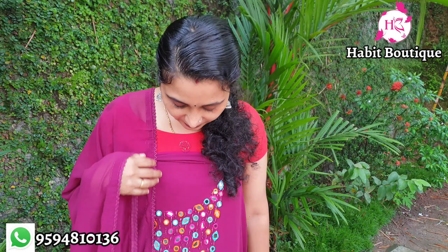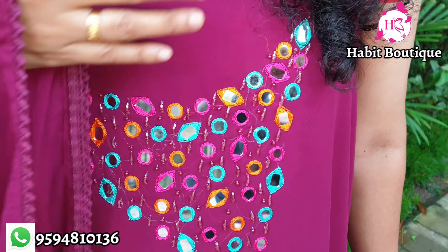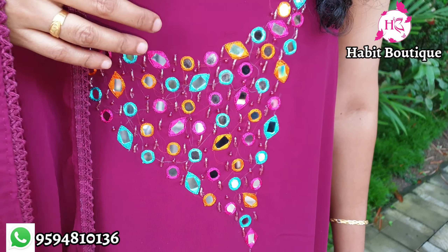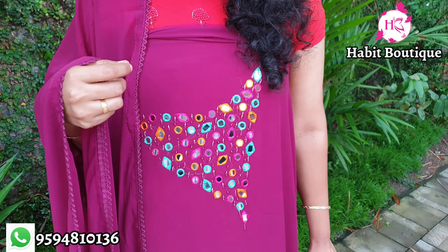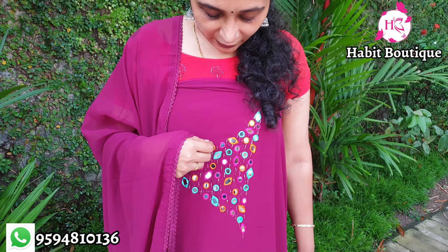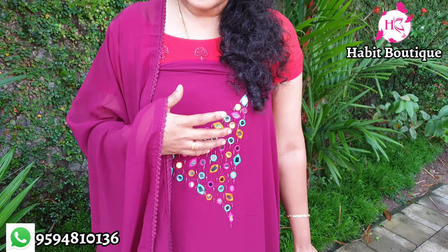This is a light blue and white color. This is a yellow color with white. We have a mirror work. It has a multi-color thread with highlights of mango, pink, and different green.